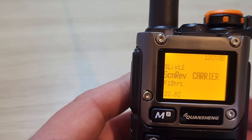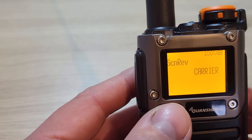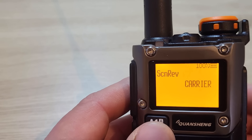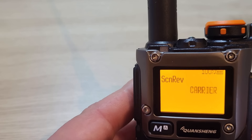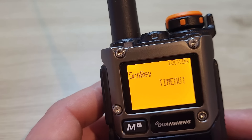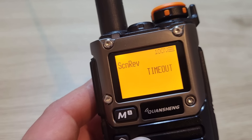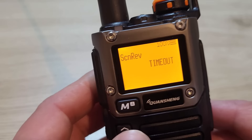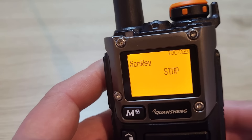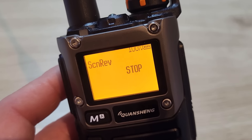Menu 22 is the scan resume mode — it tells the radio what to do when a signal is found. On 'carrier' mode, as soon as the carrier drops it carries on scanning. On 'timeout' it waits five seconds after the carrier drops, which is handy if you're listening to a simplex frequency and waiting for a second person to respond. You can also set it to 'stop', where it just stops on a frequency with a signal until you do something else.